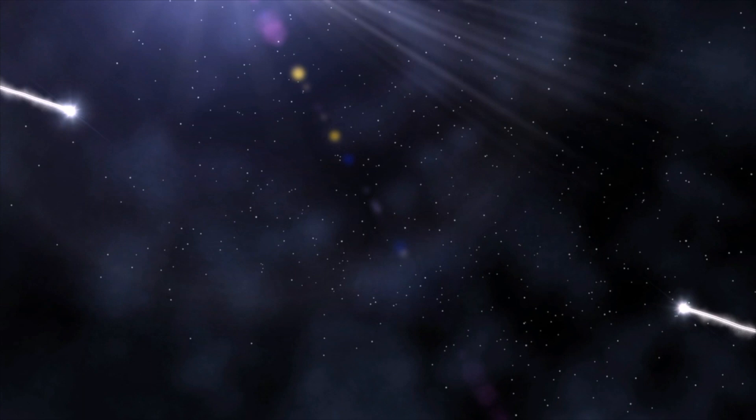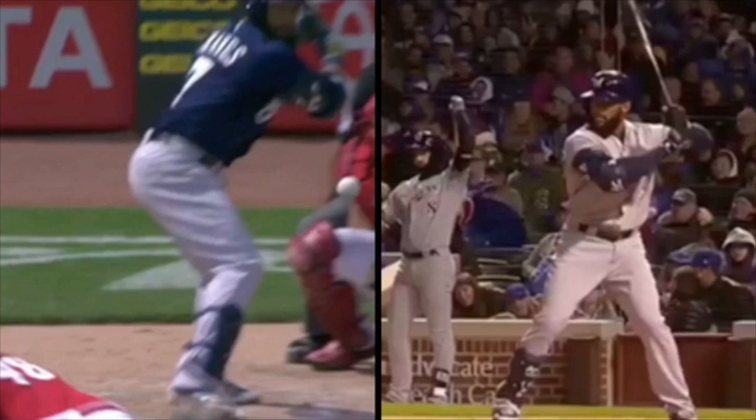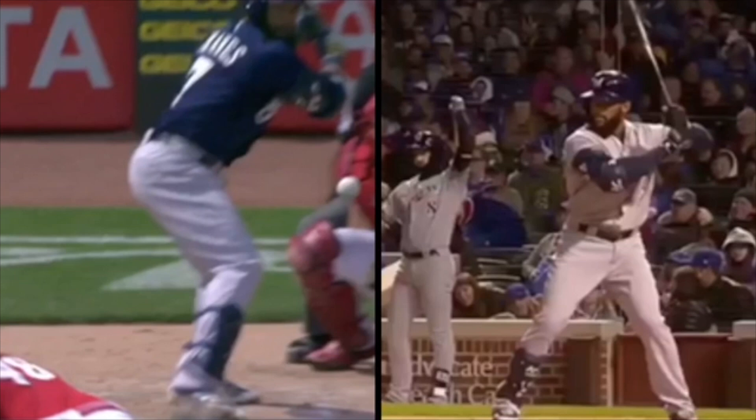Today we look at Eric Thames and break down his hitting mechanics. So if you watch any Major League Baseball at all this year, you know that Eric Thames has been on fire. He's got a lot of home runs — I think he may have double-digit home runs already. I just know that every time I turn the TV on, he's hitting another home run.